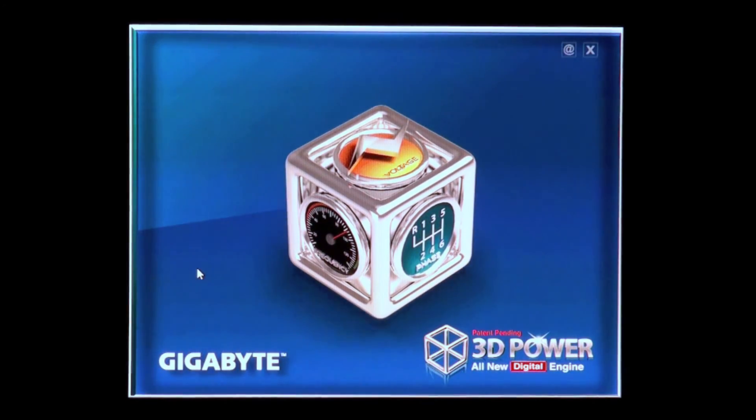So there you have it, Gigabyte 3D Power. Thanks for joining us to take a look at our new 3D Power technology. Bye-bye.